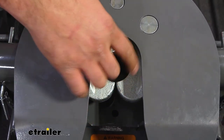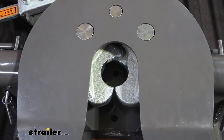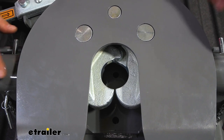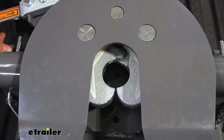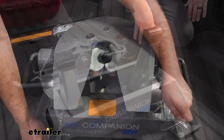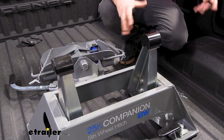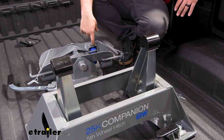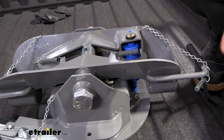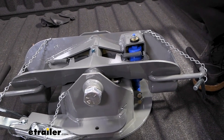That 360-degree jaw around the kingpin is really going to cut down on rattling going down the road — and that seems minor until you have a fifth wheel clunking around as you're driving. It continues on to all the other connection points of the fifth wheel having polyurethane bushings. The poly bushings where the head rests allow everything to be nice and smooth, cutting down on noise. We also have a blue strut that keeps everything centered up, so when you hit the brakes it won't move around. You're going to get a much quieter ride.